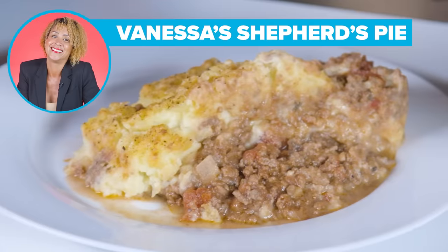What makes my pie the best is because I'm perfect, and everything I cook is perfection.